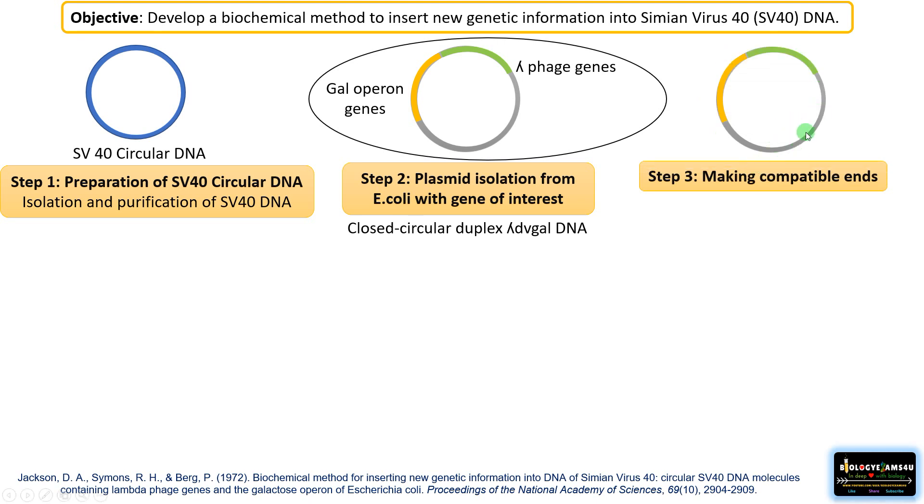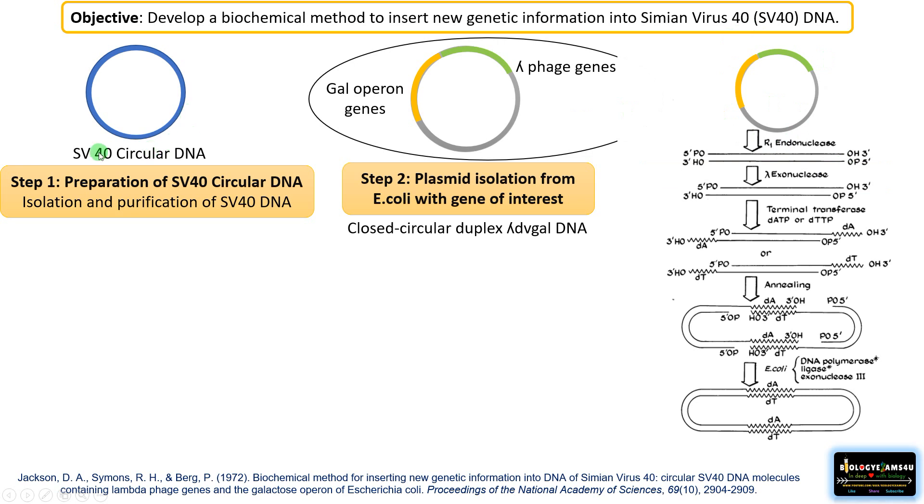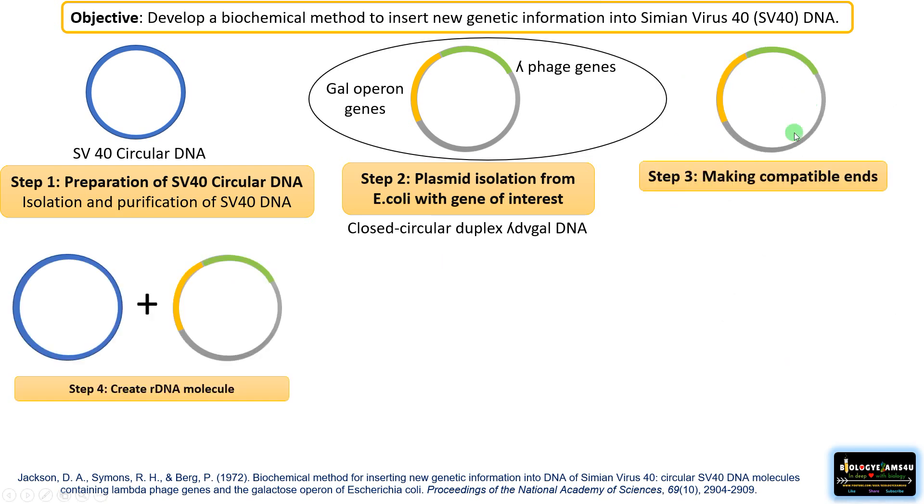Step 3: making compatible ends of this plasmid. He repeated the same procedure as for the SV40 circular DNA. The plasmid was cut with a restriction endonuclease followed by exonuclease treatment. The exonuclease makes terminal cuts in order to add single-stranded overhangs by means of terminal transferase, making it sticky so it can anneal and form hydrogen bonds with a complementary strand. He thus made the plasmid compatible — with compatible ends — just like the SV40 circular DNA.